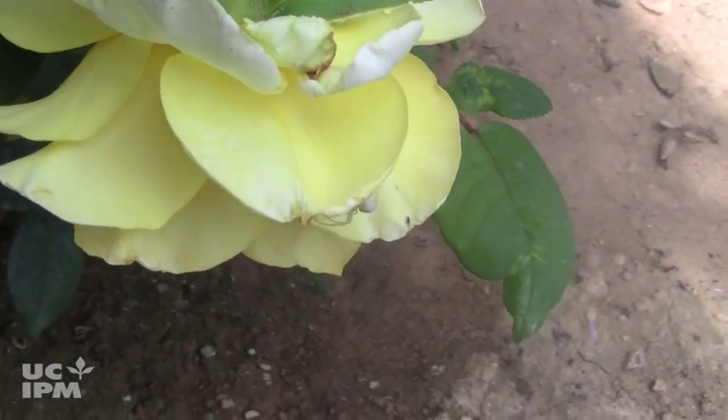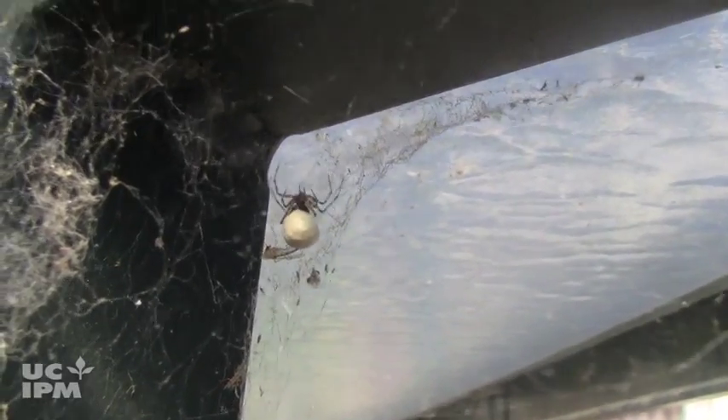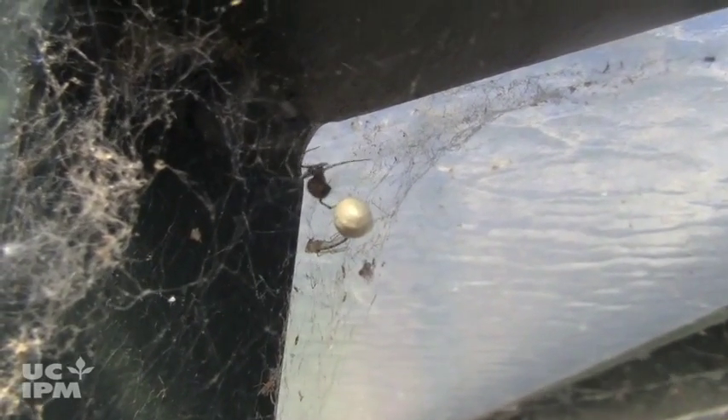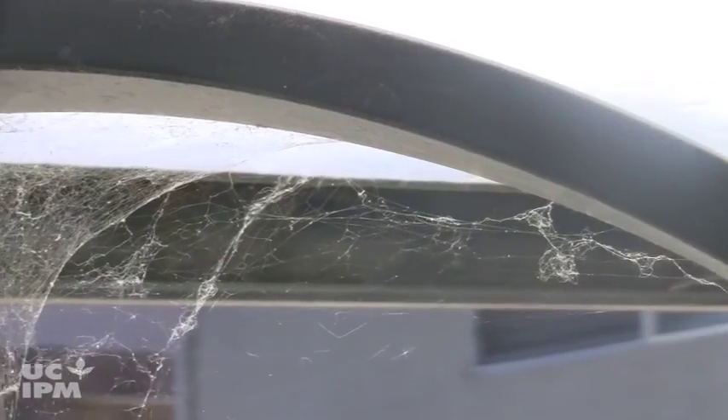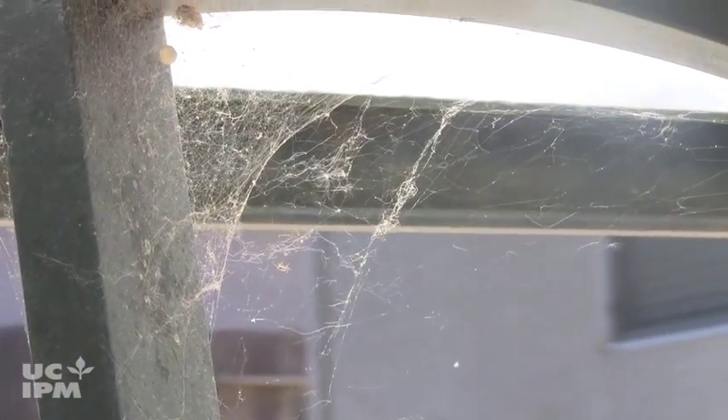Spiders are beneficial if you have them in your garden because they eat some of the pest insects that harm your plants. But in and around your home, are you annoyed by all those cobwebs? It's easy to keep them under control if you routinely remove them. Removing the webs will also reduce spiders in your home.